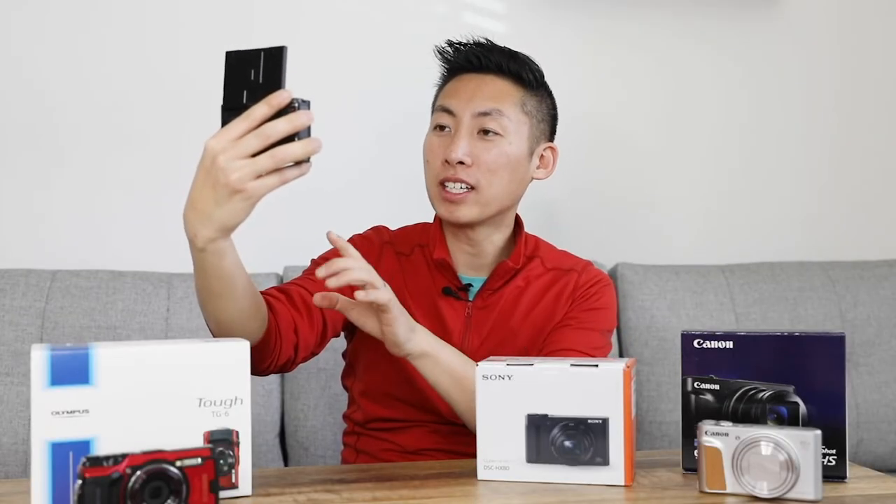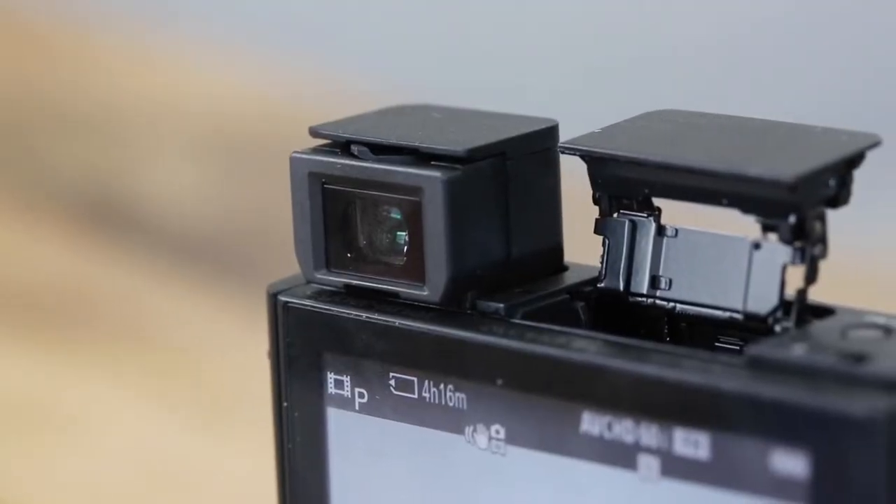Quick pro tip: if you are vlogging, don't look at yourself much. You can totally tell when your eyes are not looking directly into the camera at the viewer. A lot of times the tendency is to look at yourself because that's what you see and you want to make sure you're in frame. But usually I try to just glance at it every so often to make sure it's all set. Otherwise I try to stay engaged with the camera.